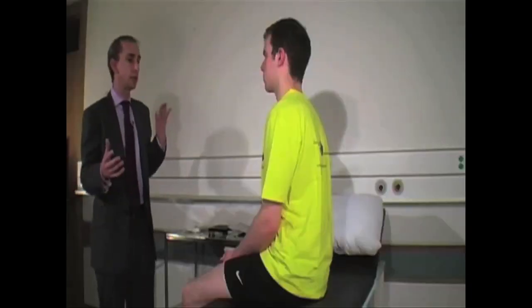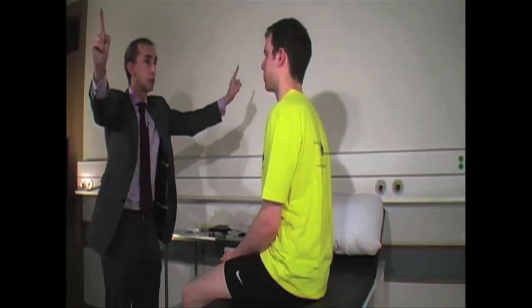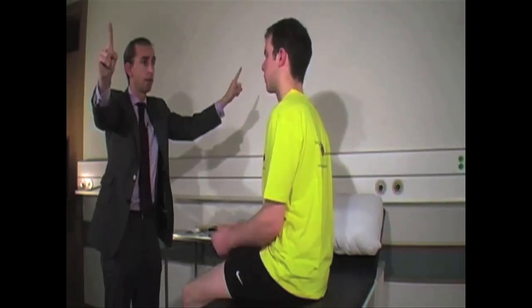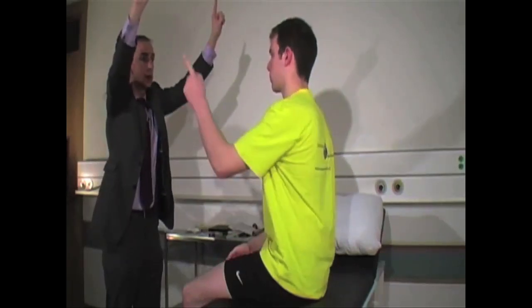The next part of the optic nerve examination involves visual fields, giving us an overview of what the patient sees both centrally and peripherally. A gross overview is usually quite helpful. I ask the patient to focus directly on my chin, hold my fingers up in the four quadrants, move one finger at a time or both together, and ask the patient to point only to the finger that moves.